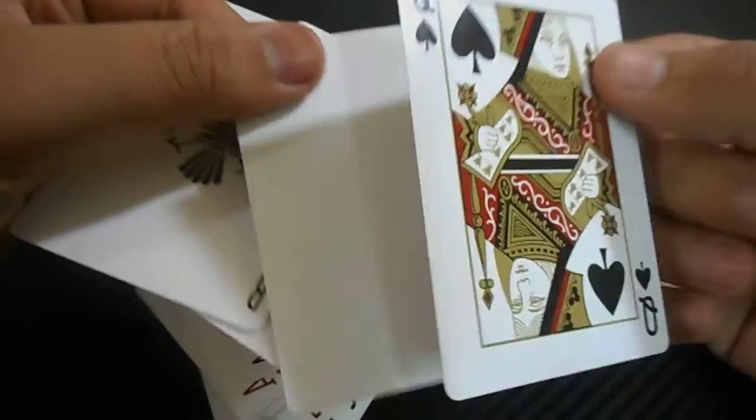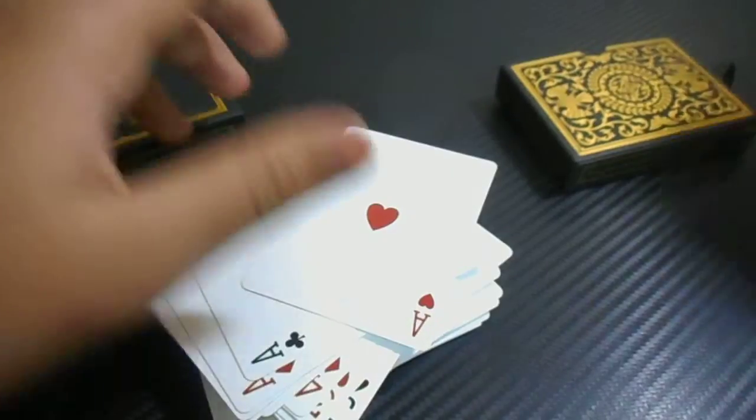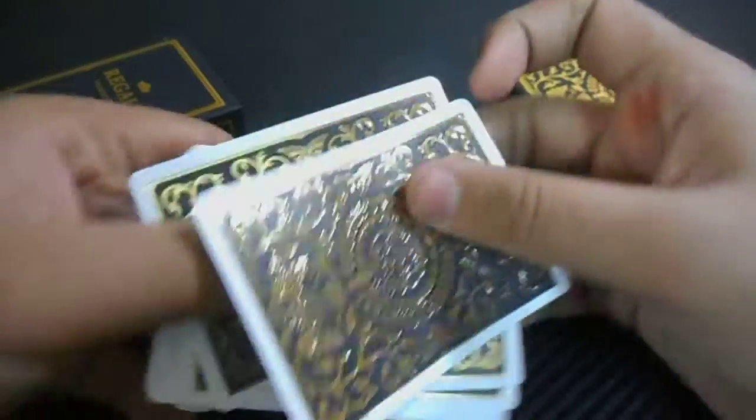And one extra queen of spades. So these four are the extra cards and this is the main deck. This comes pretty shuffled, not in order.